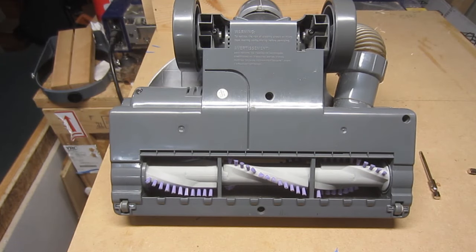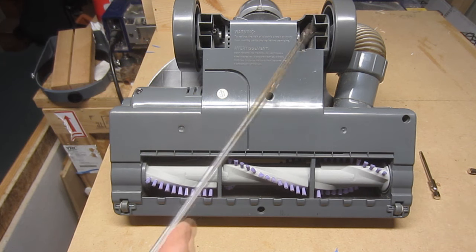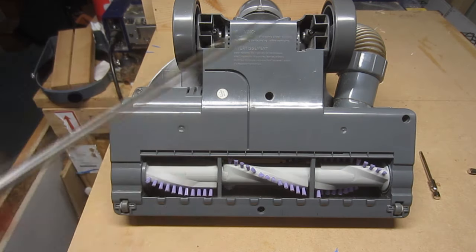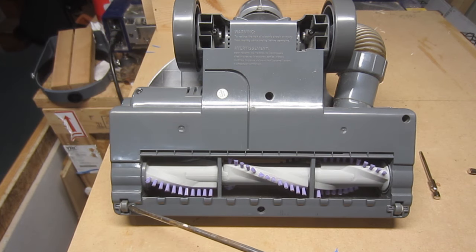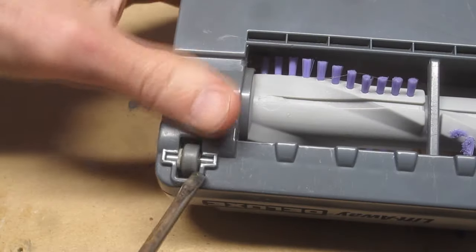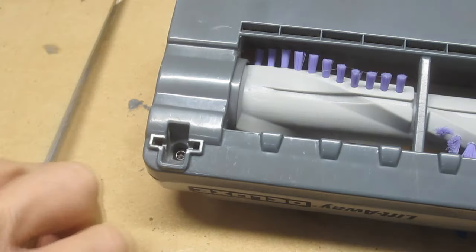There are a total of 10 screws that need to be removed. First, there are two relatively small screws located near the rear wheels. There are also two large screws in the recessed area directly behind these. There are four other screws which are fairly obvious. And finally, two screws that are cleverly hidden underneath the small roller wheels at the front. I inserted a small flat blade screwdriver underneath the wheels and pried upward to remove them.